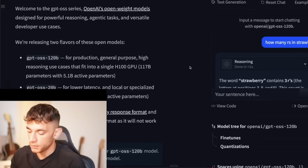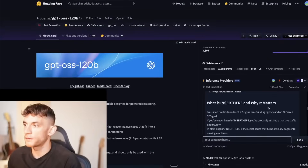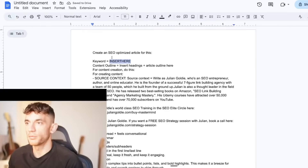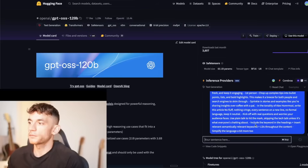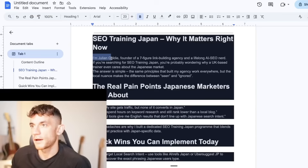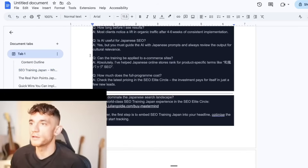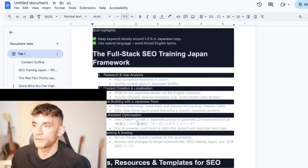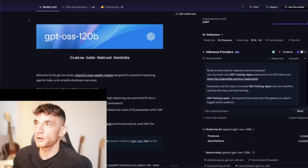While we wait for Ollama to download, let's test an SEO example on Hugging Face. I plugged in a fairly long SEO prompt with the keyword 'SEO training Japan.' It replied super fast. The output reads: 'Hi, I'm Julian Goldie, founder of... AI SEO nerd.' The content feels quite human — not bad at all, really fast to respond.